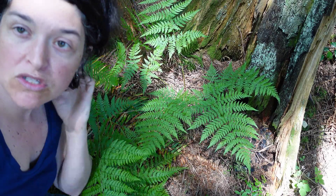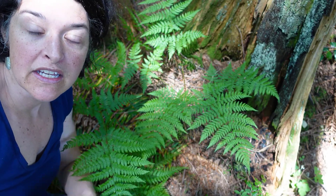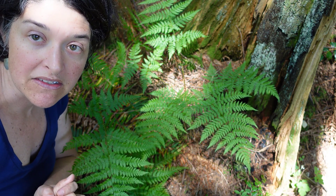If you're in a low to mid elevation forest, or even up to a subalpine shady, moist environment, you may come across spiny wood fern, also known as Dryopteris expansa.